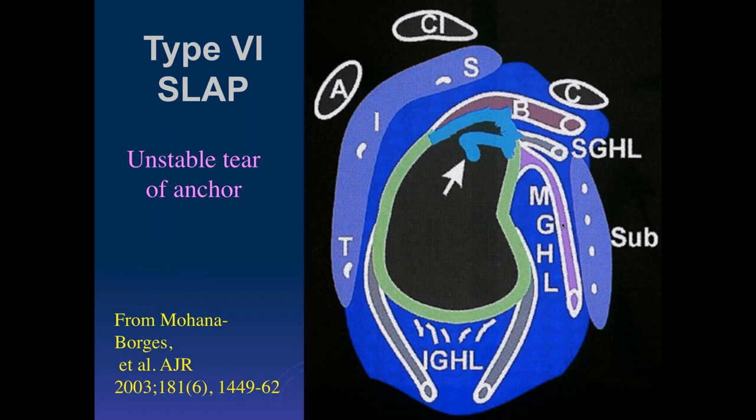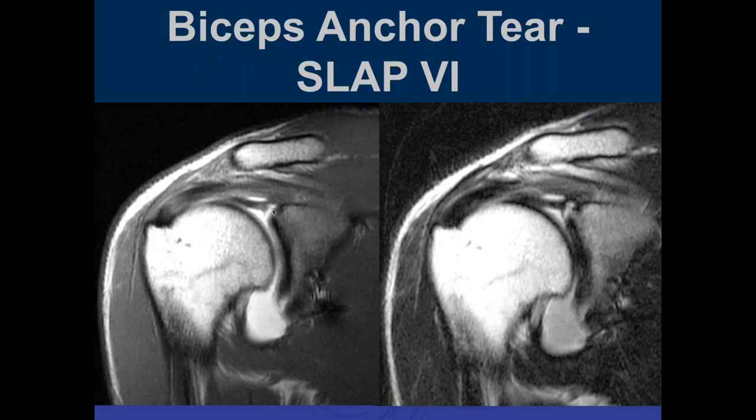A type 6 tear is an unstable tear of the anchor, where the anchor kind of falls off with the tear of the superior labrum. We can see here that this is separated. The difference between a type 2 and a type 6 has been very difficult for me to differentiate in the literature, and I don't know how important it is. You basically have a tear that involves the base of the anchor.